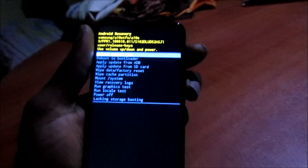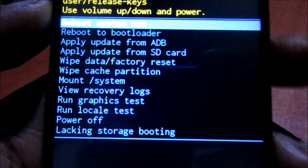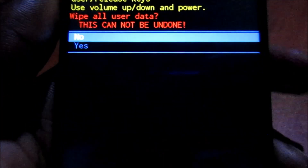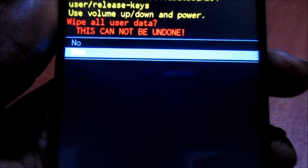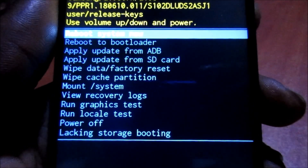When the phone powers off, you want to switch your fingers to the volume up button. You will see that it takes you to the recovery mode. From there you can go ahead and wipe data, do a factory reset, and then click yes, selecting with the power button.